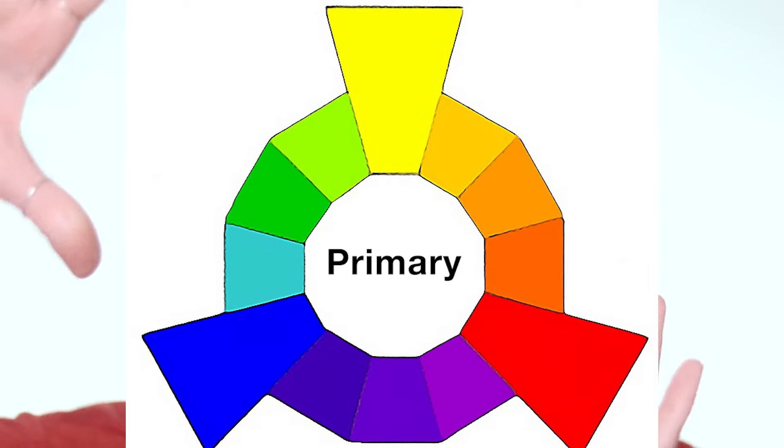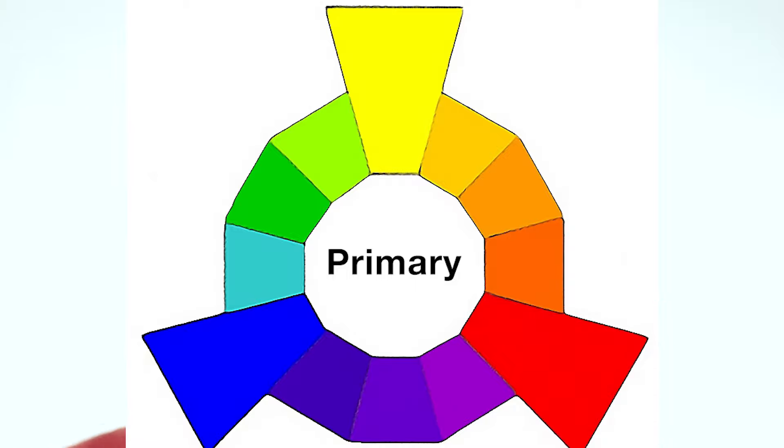First things first, in order to make your blue eyes pop you have to have a little bit of an understanding of color theory. Basically you have the color wheel — your primary colors are red, yellow, and blue. When you're trying to find colors that complement a color, you look across the wheel from it. Orange is a secondary color and on the color wheel it's directly across from blue. So with blue eyes you want to choose warm, orangey tones — those are what's going to make your blue eyes pop the most. That doesn't mean straight-up orange; you can choose browns with warmth, reds with warmth, neutral tones that have that warmth.